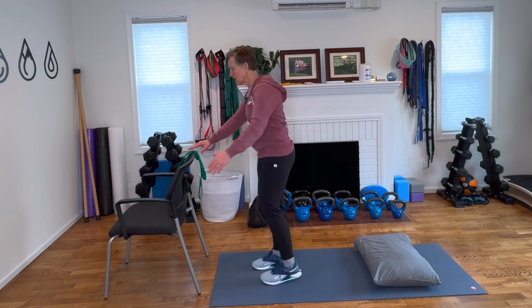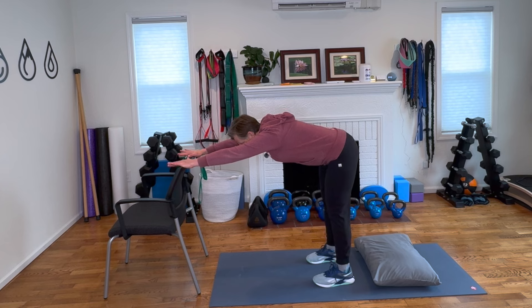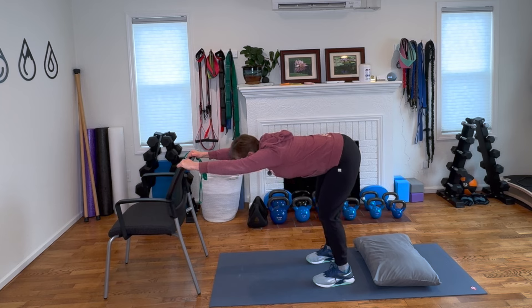So gather your stuff and let's get started. Number one is we need to restore full shoulder range of motion, and I love to use the back of a chair or a counter for that. Put both hands on the back of the chair, step your feet back, keep a long spine as you sink as far down as is comfortable between your shoulders. Let's take a full breath here.